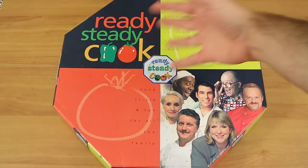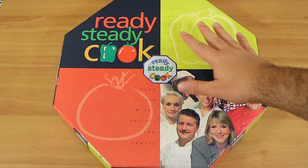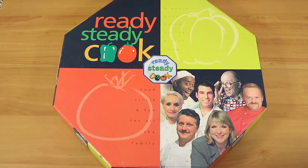Good evening everyone. I'm Nathan here with my wonderful wife Laura. Hello. And we're here to take a look and review the Ready Steady Cook board game.